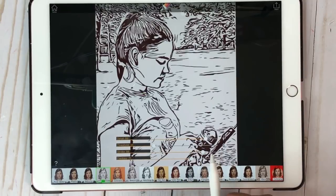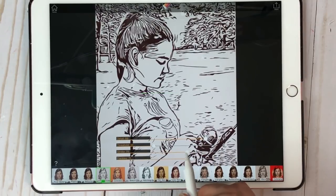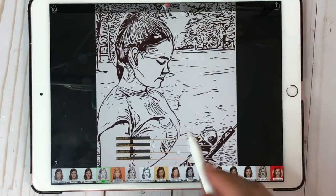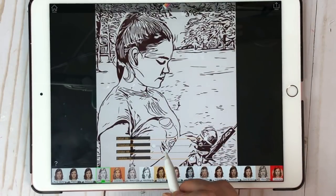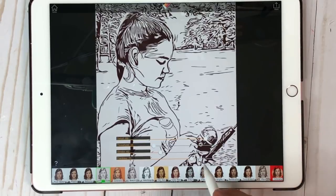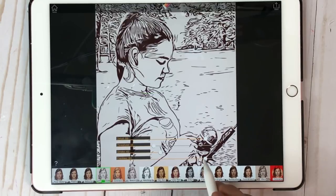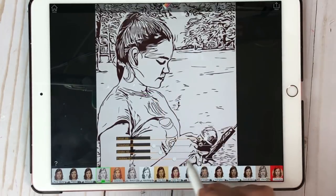And if you start to panic and think, 'Oh no, I really liked the way it looked at first,' all you need to do is hit Home, go back, re-add the image, and it'll put it exactly where they had started it. So you can see that added a little bit more hair there.